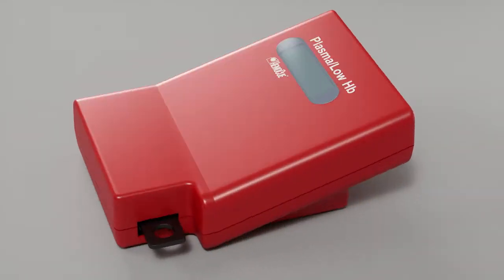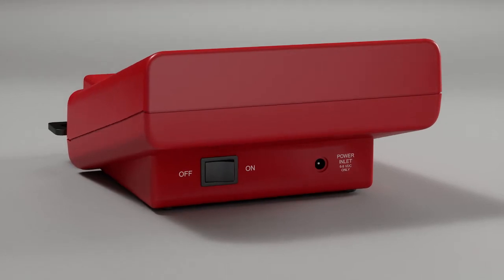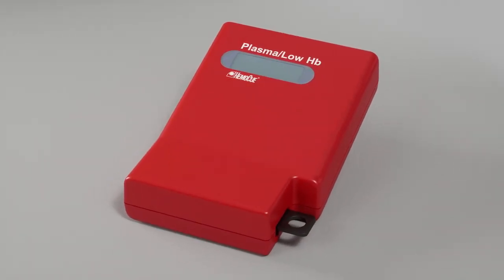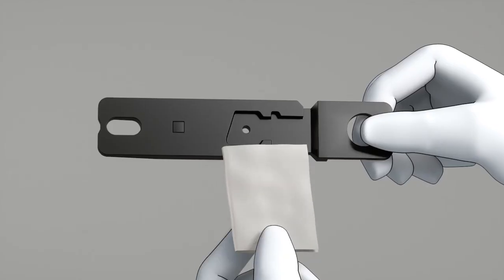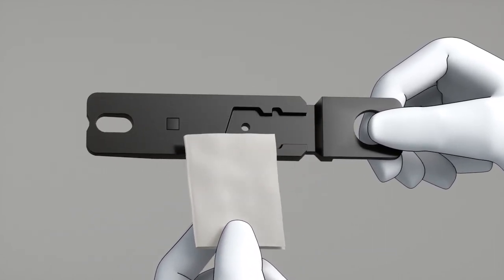Turn the photometer off by pressing the on-off button. The cuvette holder should be cleaned after each day of use. Pull out the cuvette holder from the photometer. Clean it with alcohol, 20 to 70 percent, or with mild detergent.